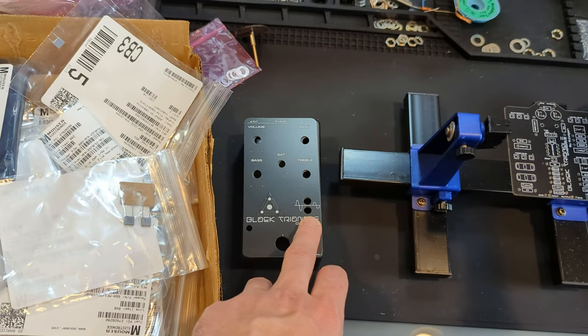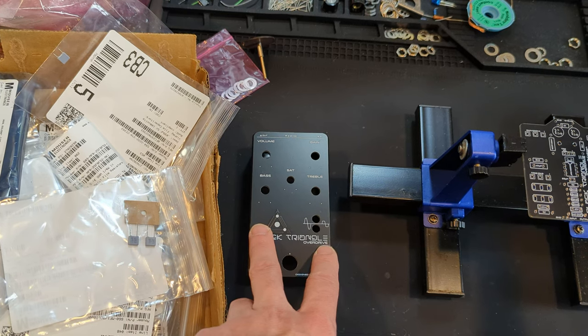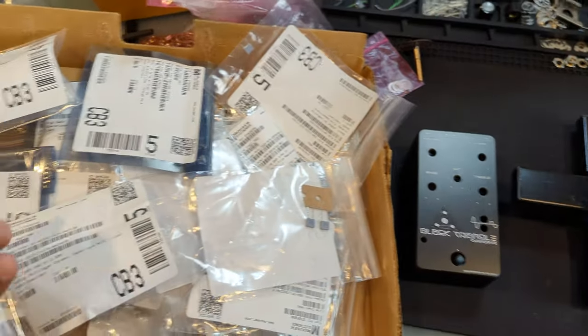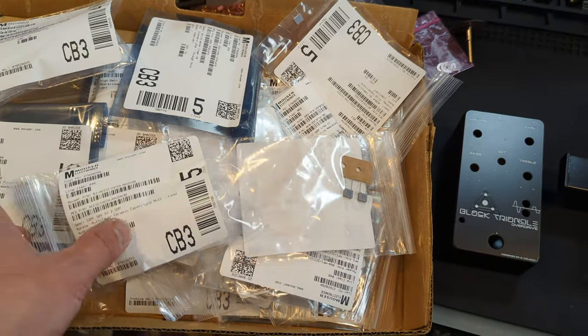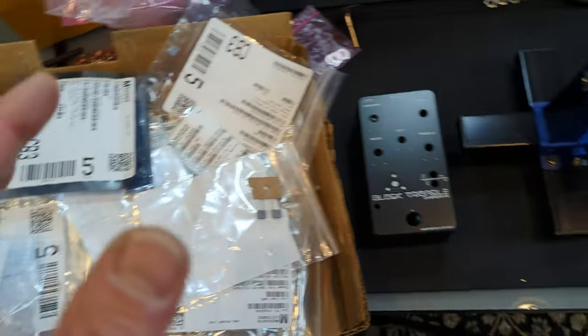For switches, you can choose your own preference and style. There are black ones available on Love My Switches, which is really cool. But I'm going to go with the standard chrome switches and chrome stomp switch on this build.